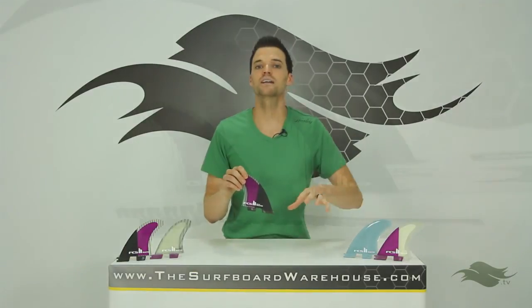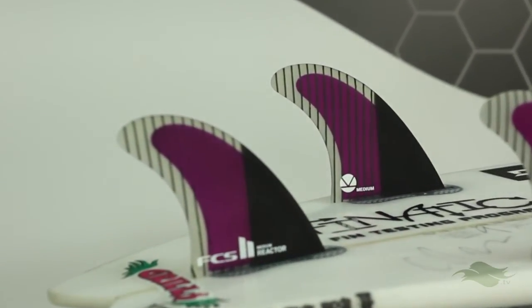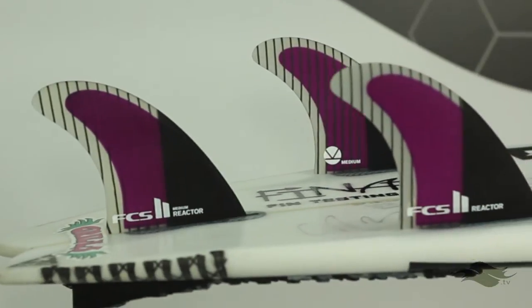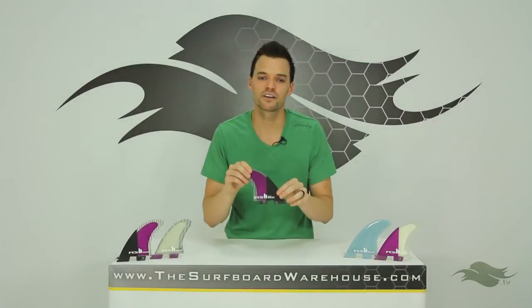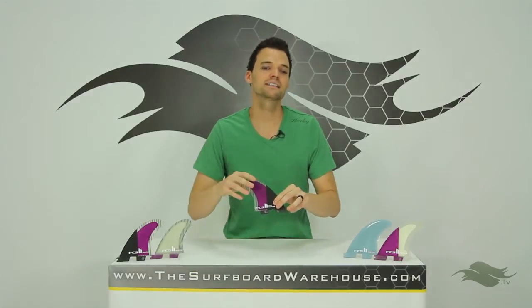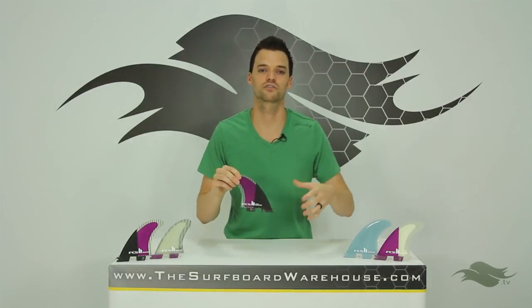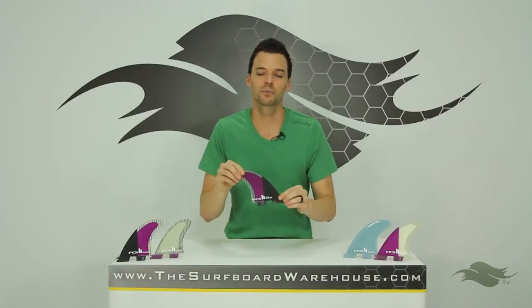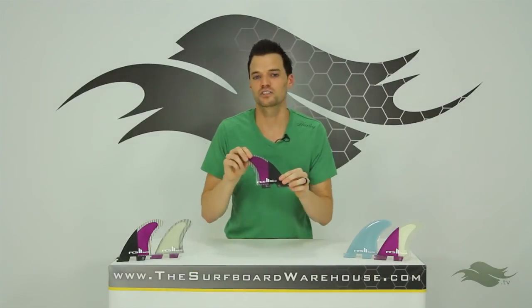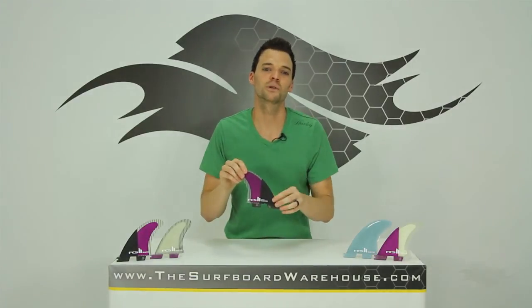There are a lot of options here and I've given you an overview of these fins. The best thing to do is hop into Fanatic and try them before you buy them. All the fins are available in our Fanatic fin testing program from FCS, Future Fins, and the whole bunch. Head over to surfboardwarehouse.com if you want to pick yourself up a set today, and we'll see you in the water.